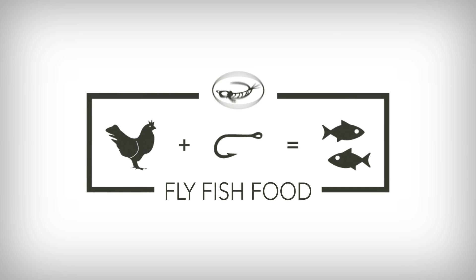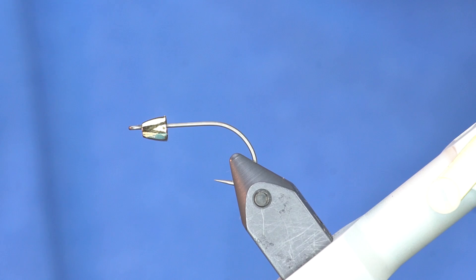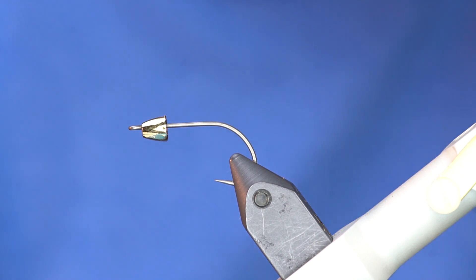Today I'm just going to do a tutorial about the high carb minnow.